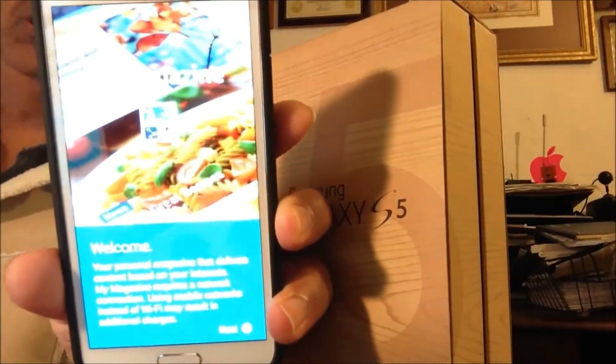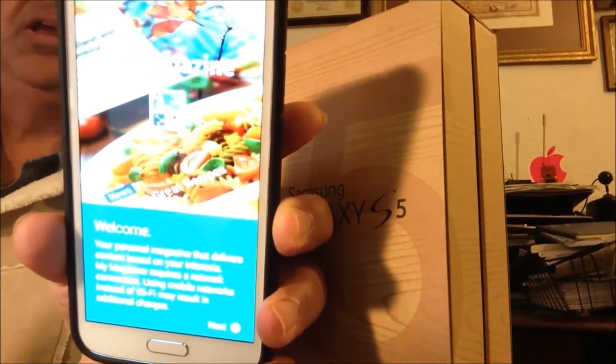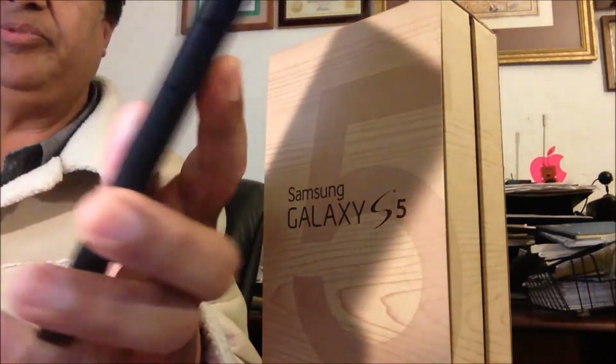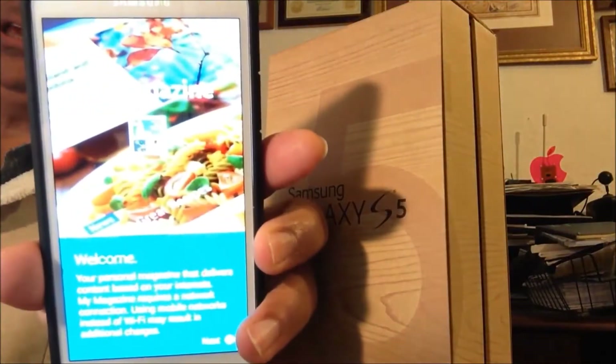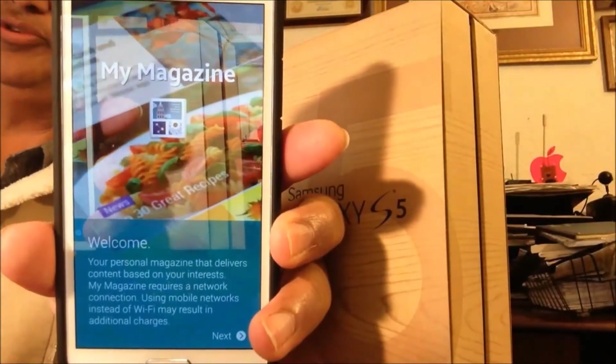So that's the way to turn My Magazine on or off on the Galaxy S5. It's very annoying, but very easy to fix. I hope you like it. Thank you for joining Easy Steps, and I will see you soon. Bye-bye.